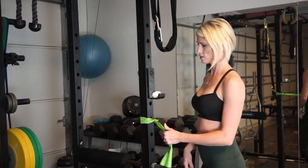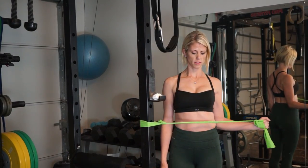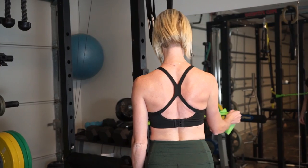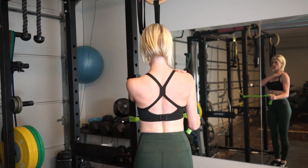From the front, just taking it and working it out. Shoulders down, not up here.